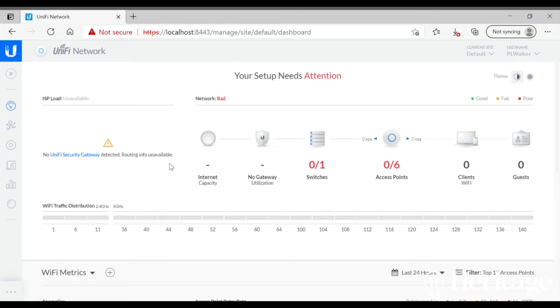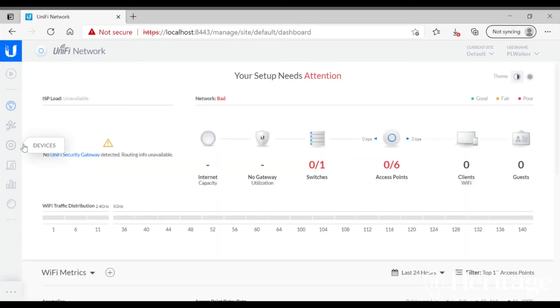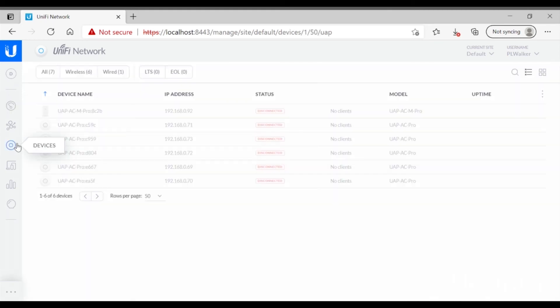You can see which clients — phones, iPads, laptops, etc. — are connected to the network, amongst other things. You can upgrade the firmware, restart devices, change the password to access the network, add extra networks, and change network names. There's so much you can do from that controller software.